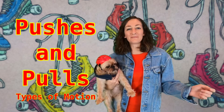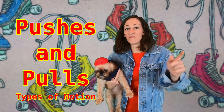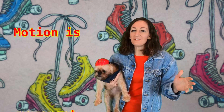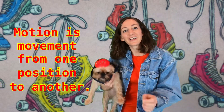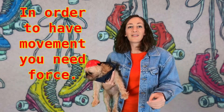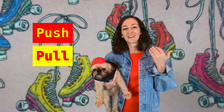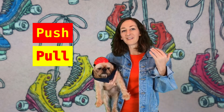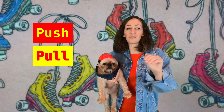Hi everyone! It's Dolman and Lucy here. Let's set this lesson in motion. Now motion is movement from one position to another. But in order to have movement you have to have force that will either push or pull. We've pulled out all the stops for this lesson. Enjoy!